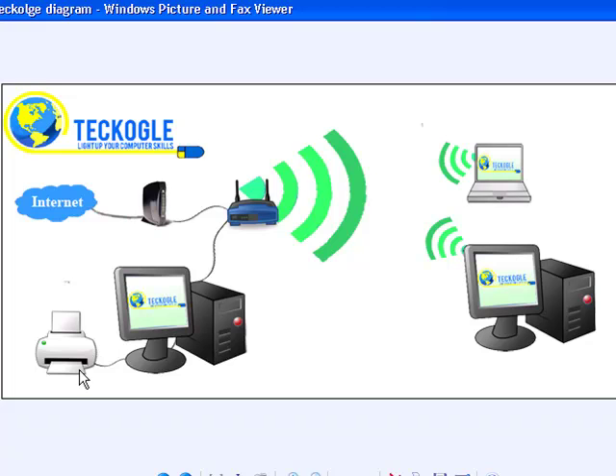First, I'm going to configure the computer which has the printer installed on it, so any computer in the network would be able to view the printer over the network. Then I'm going to sit at this laptop and configure it so you can view the printer over the network. Once I'm done with that, you would be able to print wirelessly. So let's get started.